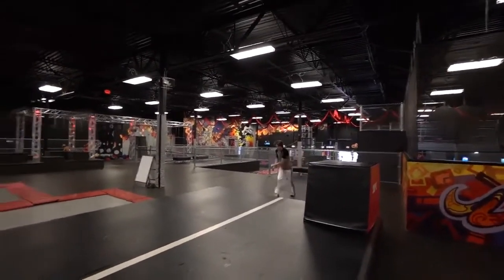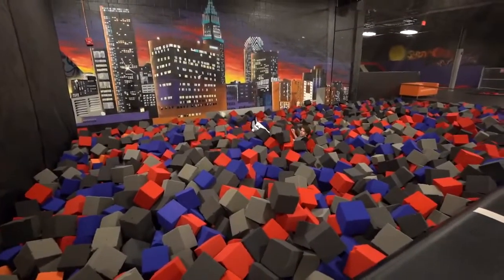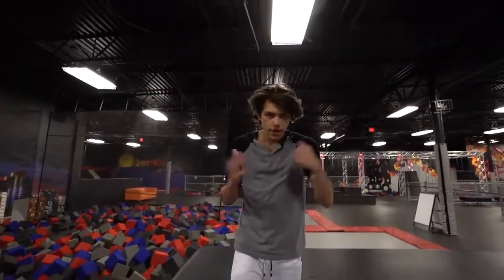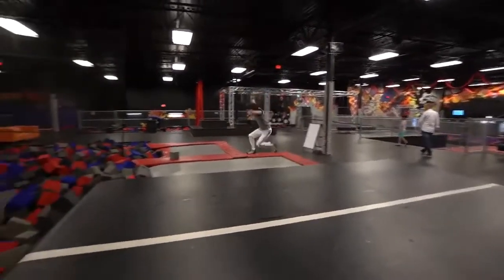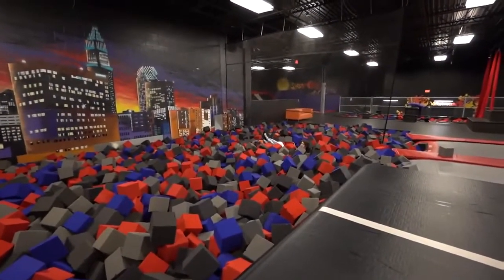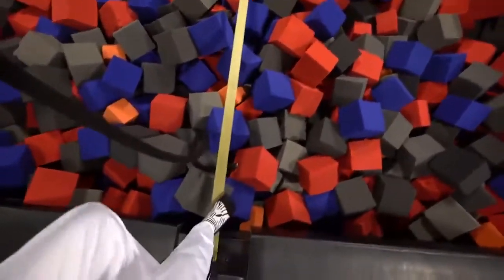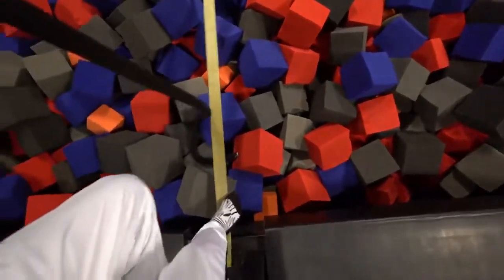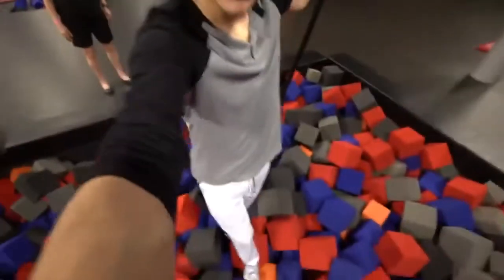He's gonna do a gainer to a roll and to a front flip. Okay so the next thing we're gonna do is a punch front flip — everyone pretty much knows what that is, let's get into it. Oh my god! Oh no — it's okay, we got it.